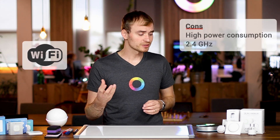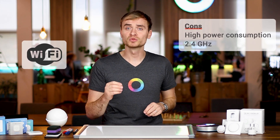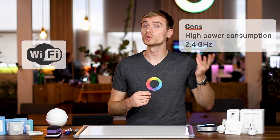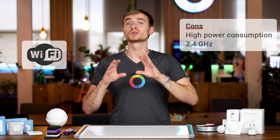Before I dive further into Z-Wave, I want to quickly mention a few of the other technologies. Wi-Fi is a good stepping stone to get into smart home, but it comes with a few drawbacks. Wi-Fi devices are very power-consuming, which often means they have to be plugged in or always-on devices — things like inbuilt modules and lights and plugs. But when you're looking at battery-powered remotes, motion sensors, or door-window sensors, battery-powered devices are often not made for Wi-Fi, so then we're looking at different technologies.